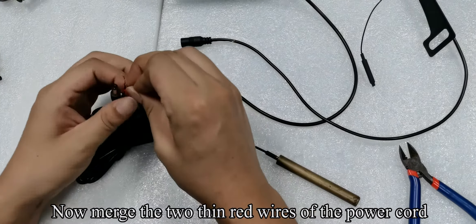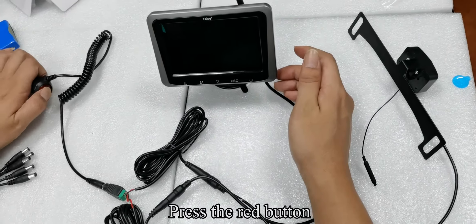Connect the power cable to the monitor. Connect the power cable to the camera. Press the red button.